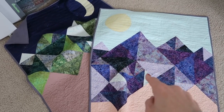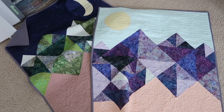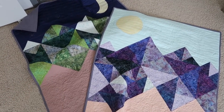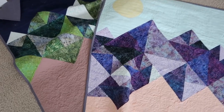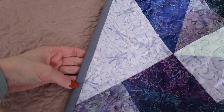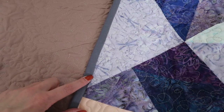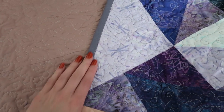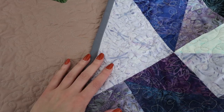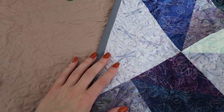I'm doing machine binding attached to the back, then flipping it to the front and top-stitching it down. I did the first quilt using my edge stitch foot and was really unhappy with how it looked — getting a lot of tucks and it wasn't even. So on the second quilt I used my walking foot, which looked much better. I went back and unpicked most of the binding on the first quilt and redid it with the walking foot. Next time, I'm definitely using a walking foot for binding.